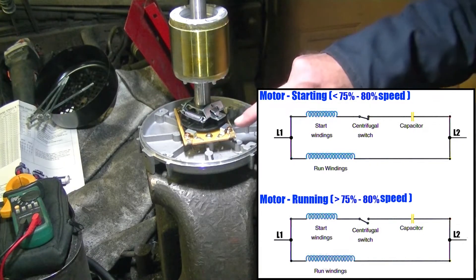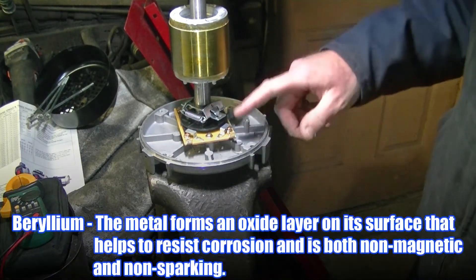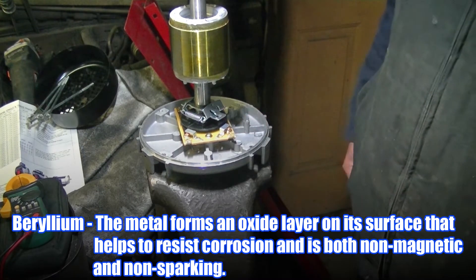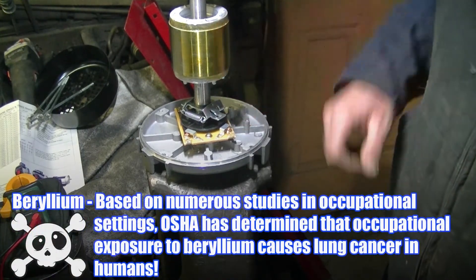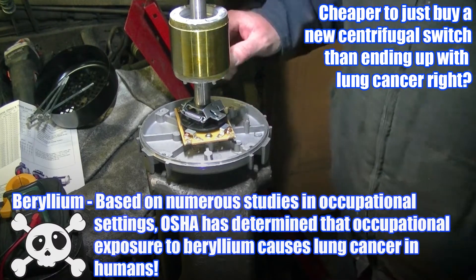There are little copper contacts here. I'm sure they've got beryllium in them to keep them from sparking. If these go bad, don't try sanding on them — that's only a temporary fix. They'll just arc-burn again and become unusable. And beryllium is a really bad carcinogen; if you breathe that in, count on having lung cancer.